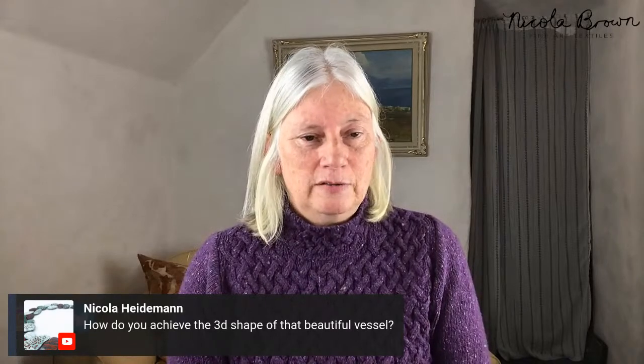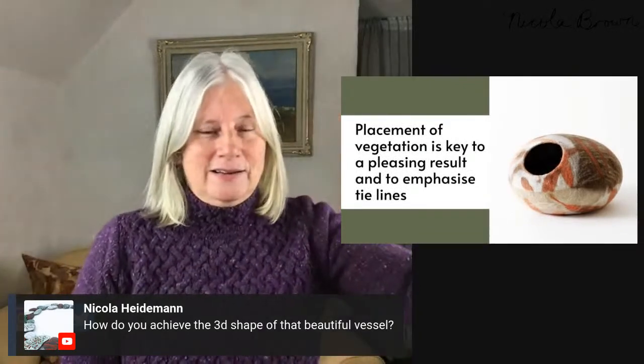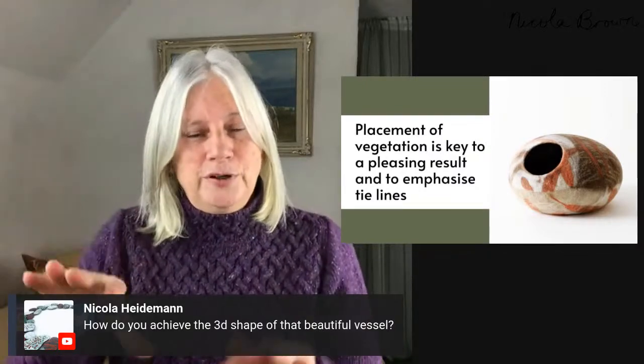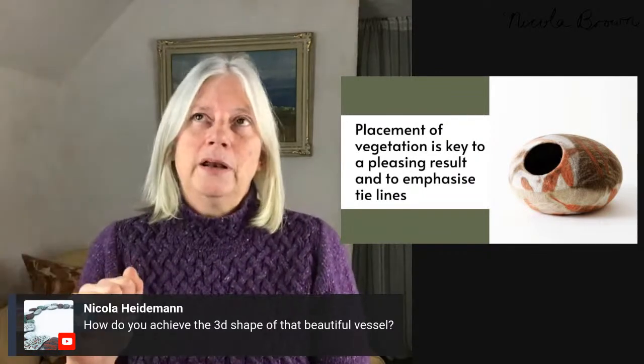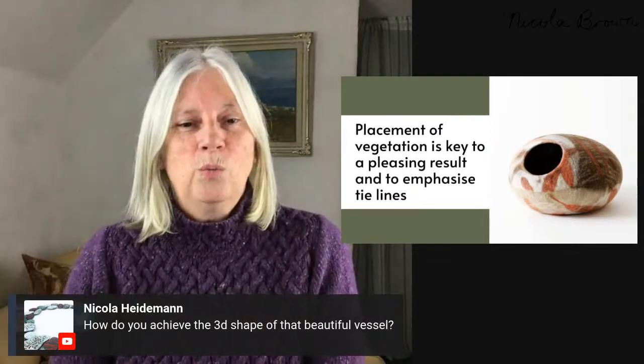The 3D shape of vessels is achieved by sticking my hand inside and swirling it around, putting it flat on the table, rolling it, putting my hand in, and pulling it a little bit like clay. I'll also put wooden tools in and use a wooden spoon on the outside — it's just a question of working until the shape is how I want it. The more I shrink it, stretch it, shrink it, and stretch it, the more it holds that shape beautifully afterwards.